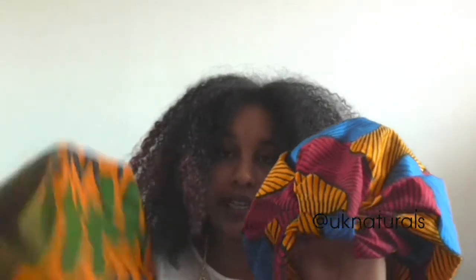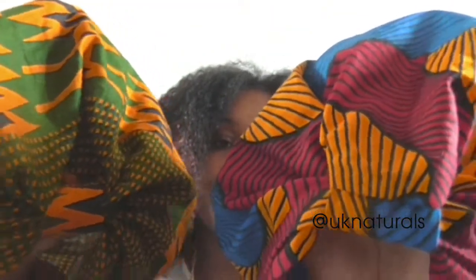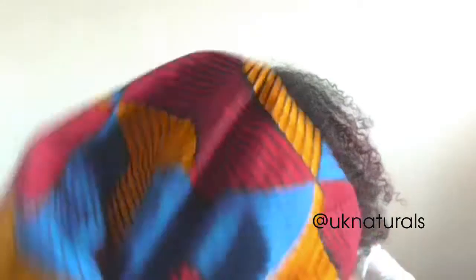I have these two turbans which I'm going to be styling my hair with — they're from Akua Designs. They have these knots at the front like an ordinary turban, and an elasticated back. I'll leave the details below of where you can purchase them. They're so bright and vibrant — she hand makes them and I just love them.